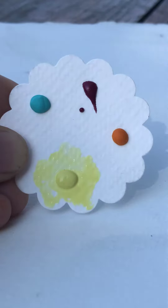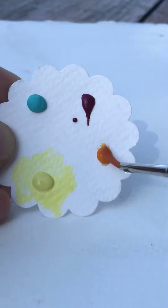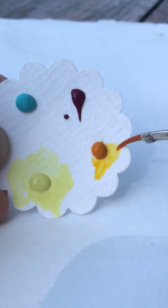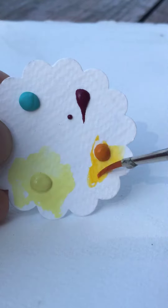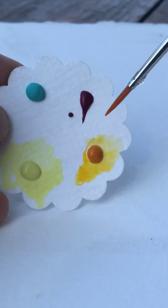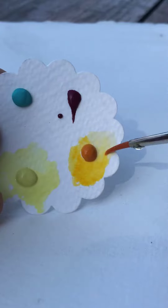Next to it right here is Indian yellow. This is a neat color — its original color was made in India by cows who had to eat mango leaves, and then they collected urine cakes and made the color.